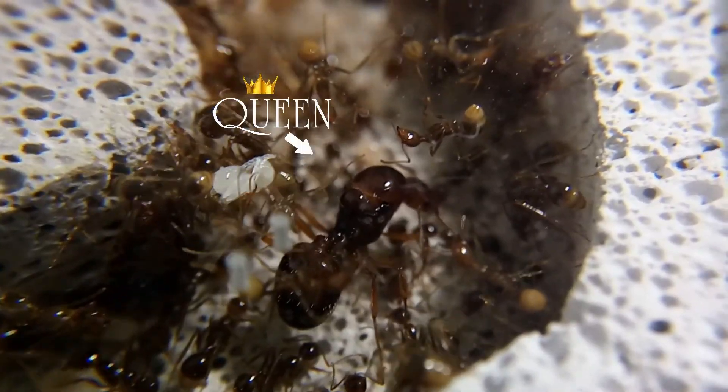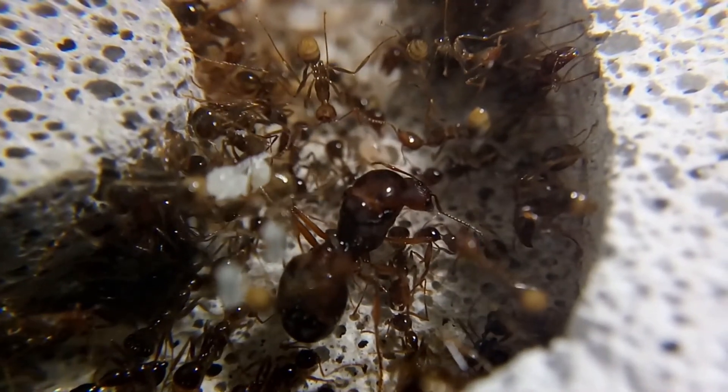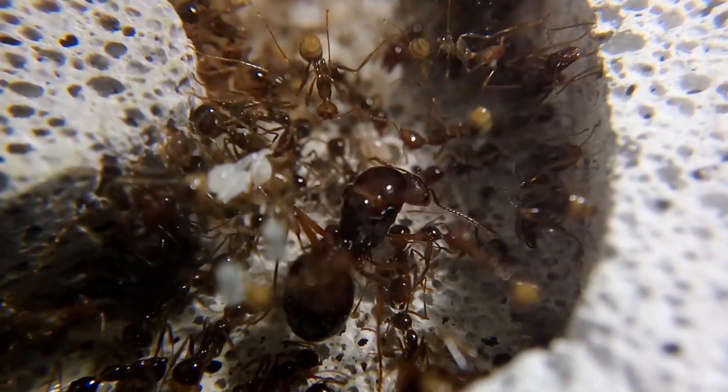This was one of the first queens that I had ever collected. I found her and about a dozen of her sisters kicking their wings off under a street light early one evening.